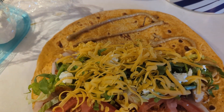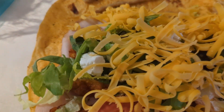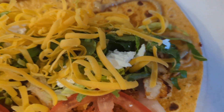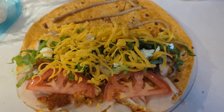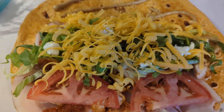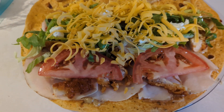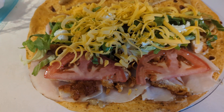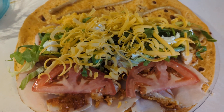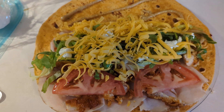We've gone ahead and added the sharp shredded cheese, and there's also plain goat cheese in there as well — so it's got sharp cheddar and goat cheese. That's how the wrap is going to be built today. A lot of this is just leftovers — the chicken was left over.